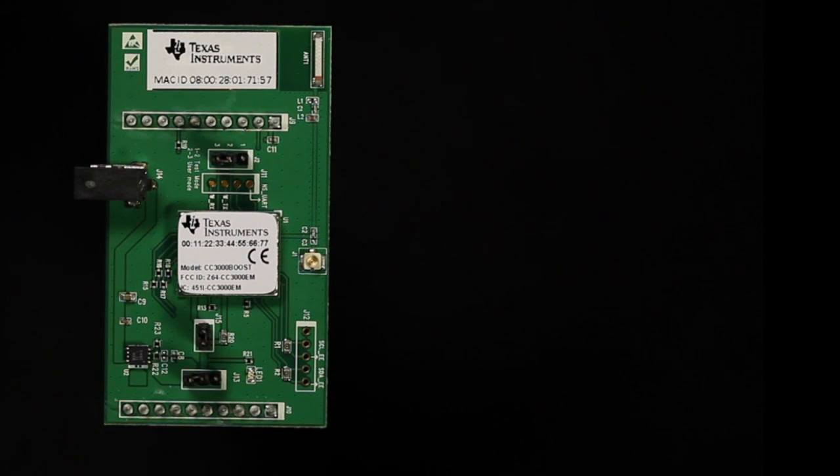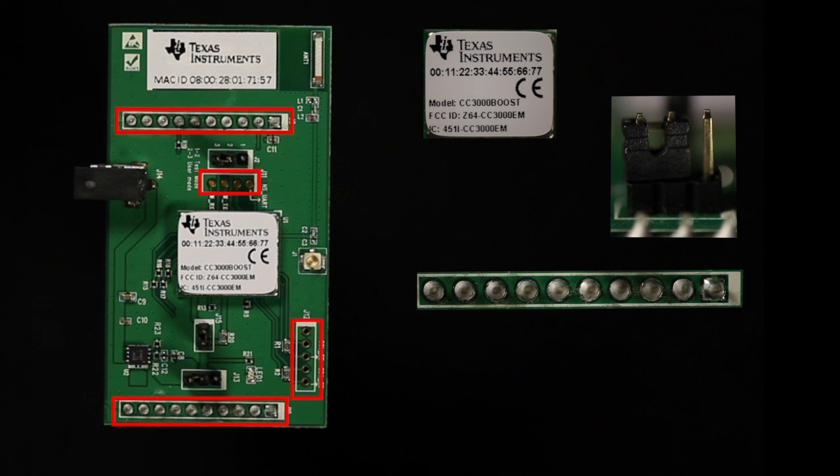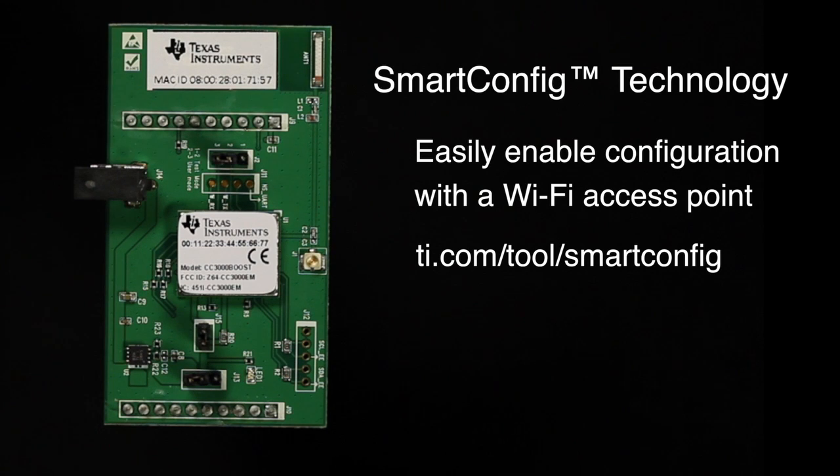The booster pack comes complete with the CC3000, jumpers, connection pins, and antenna. The CC3000 Booster Pack runs Smart Config to easily enable configuration with a Wi-Fi access point.